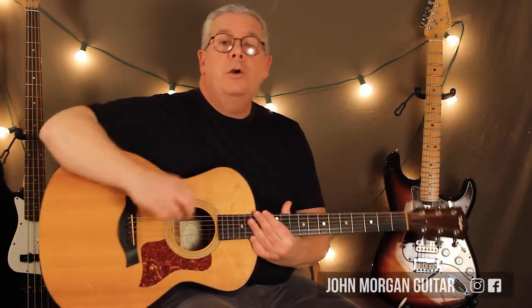Hi, welcome to Lessons with John. Today we are going to try to play We Can Work It Out by the Beatles.